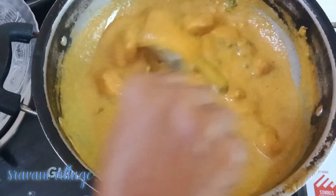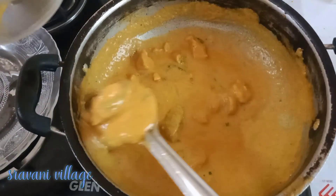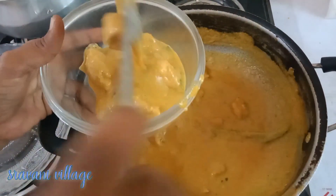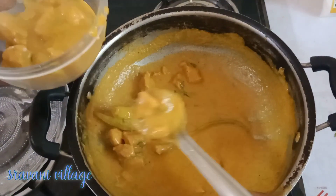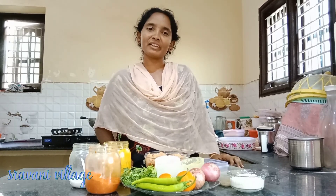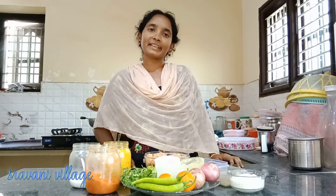Welcome back to Srawni Village Senmi Srawni. Today we are going to test the mokulai chicken curry recipe. We are ready to cook the mokulai chicken. It's very good and perfect.